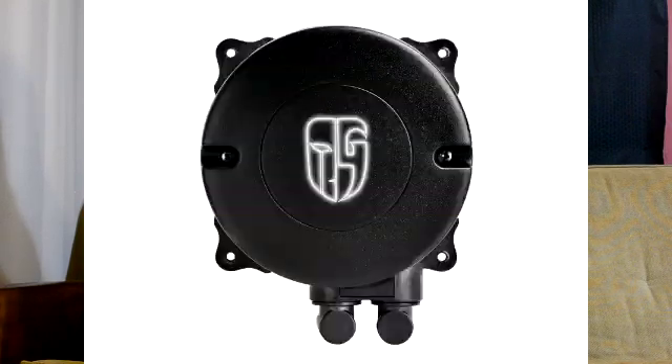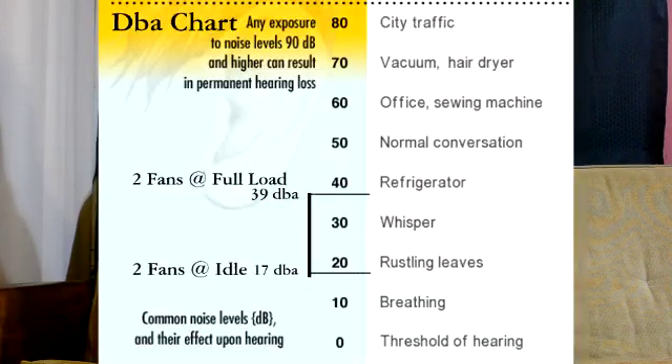Fan speeds go from 600 to 2,200 RPM. They're touting a median airflow of 182.24 CFM and a static pressure of 3.71 mmH₂O. The fan's mean time to failure is 100,000 hours, and the noise level is 17 to 39 dB at full load.